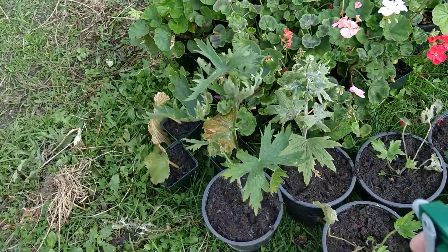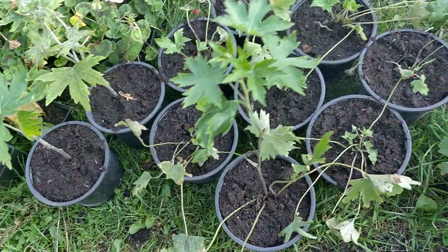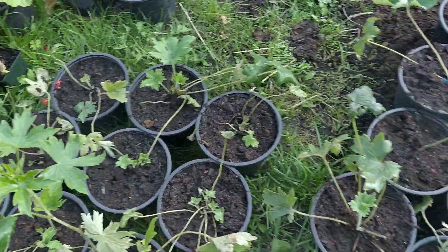You want to be careful that you don't get it on your other plants, because it can kill them. So any plants you're not sure of, make sure you test a little bit first. You don't want to poison them.